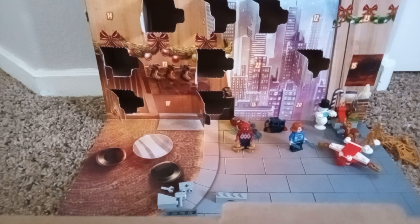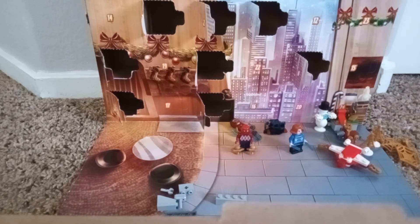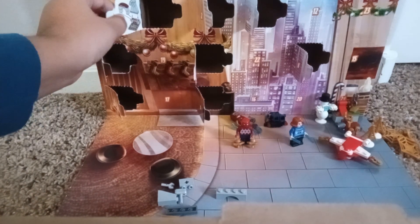This one has even Thor's hammer. The very first LEGO Avengers Advent Calendar also had Thor in it. That's just a little fun fact.